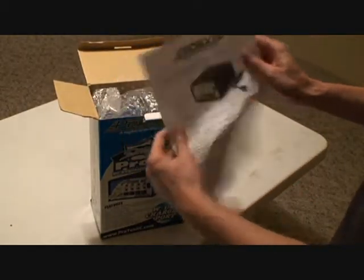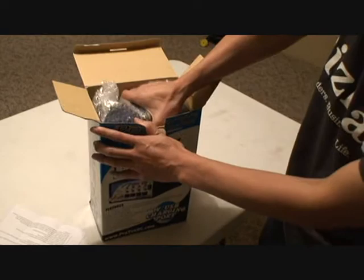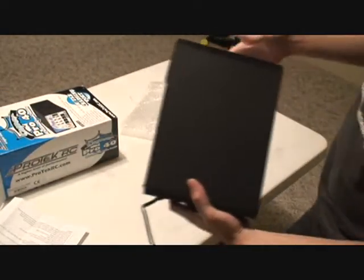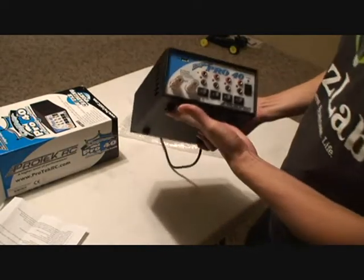There's a little pamphlet instructional thing — one pager, double-sided, pretty straightforward. The thing with these power supplies is you pretty much just plug them in and turn them on. There's not really many settings.